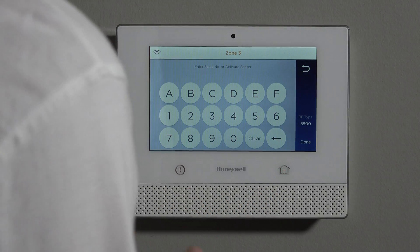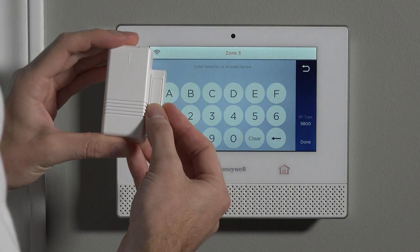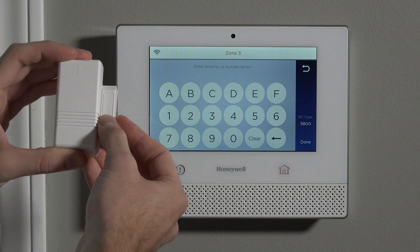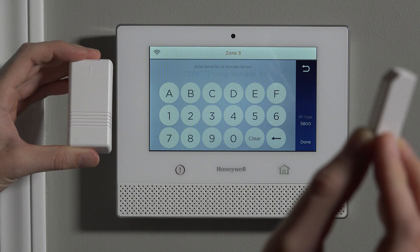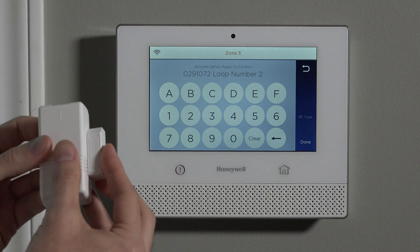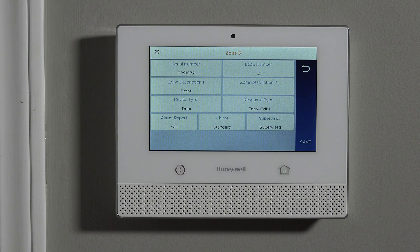To do auto-enroll, you need power in the device and the magnet placed on the side with the hash marks. Now we simulate three door open and close activations — move it away and put it back, you heard it beep. Do that a second time, move it away, put it back, and it beeped twice and put in the serial number with the proper loop number. Do it a third time and it actually locks in the parameters that were auto-detected. I always recommend auto-enroll mode when programming wireless sensors to your Lyric system because it verifies everything is good before you go further.